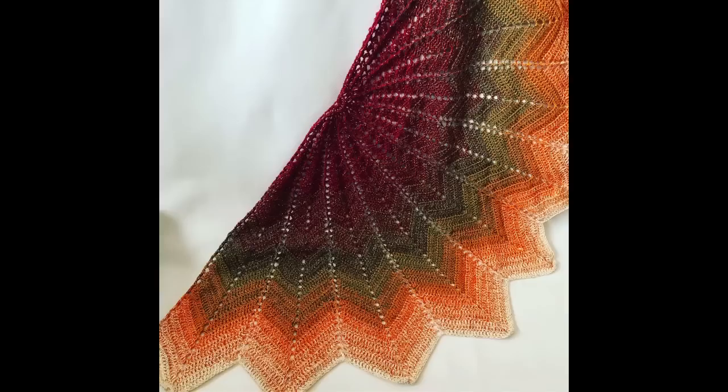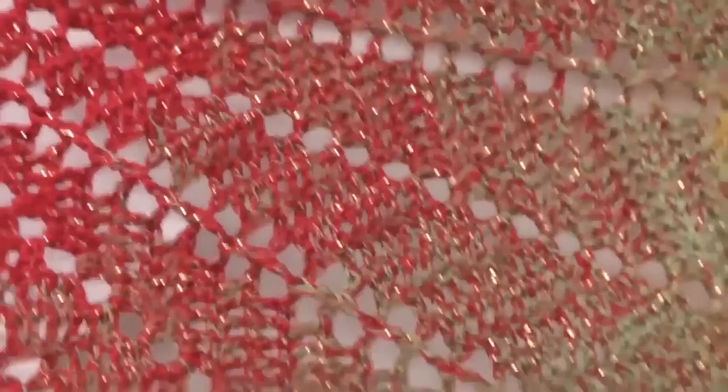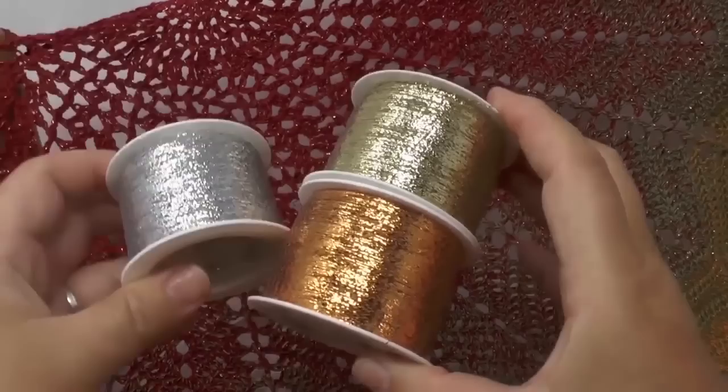Hi everyone, welcome to Veronica Hug. Today I will show you how to make a scarf called Starlight. This is going to be our project today. You can see we are working with a glitter thread, and I hope you can see it even though it's really hard to catch on camera. I'm really excited to show you this today — there are a lot of really interesting glitter threads you can use that we haven't used before.